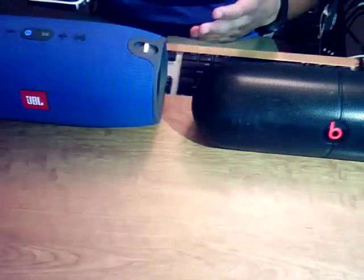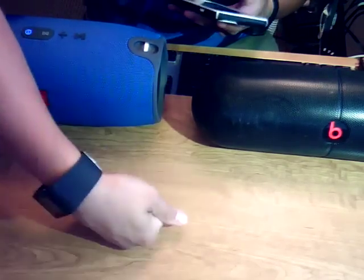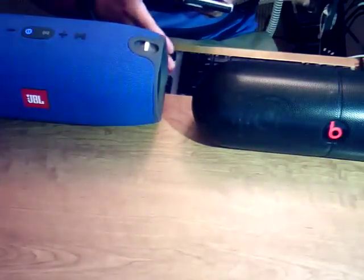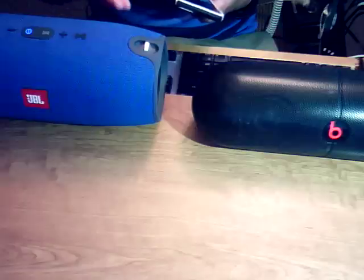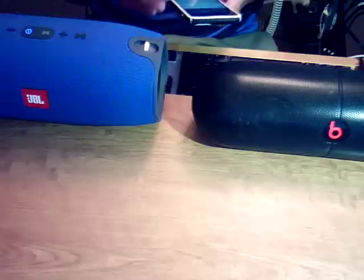The bass on the XL just sounds like I'm hitting a table — it's a good table, some good wood — but whereas the Extreme actually reproduces the low-end instruments, you can hear the 808 clap and the bass hit separately. It sounds very different versus the Pill XL, which has a tendency to make all heavy bass songs sound the same. So now I'm going to crank the volume up a little bit.